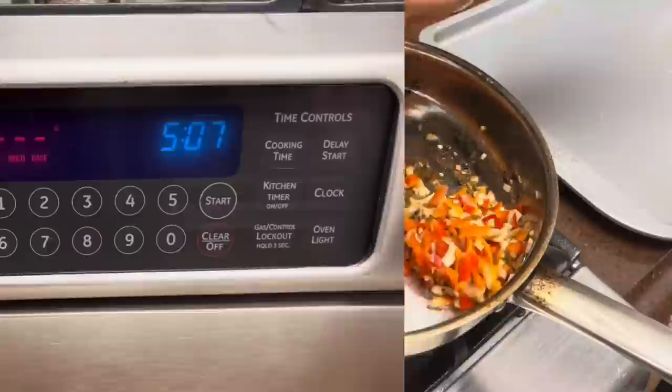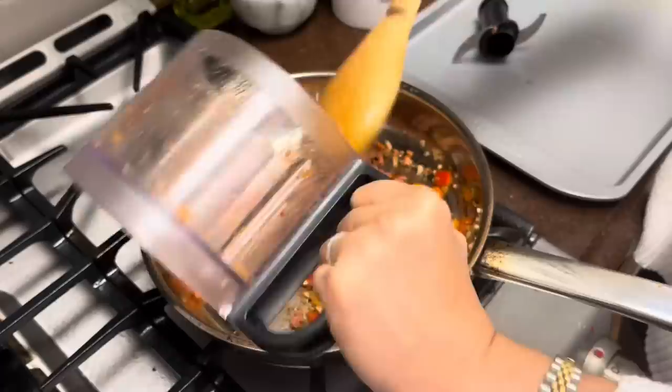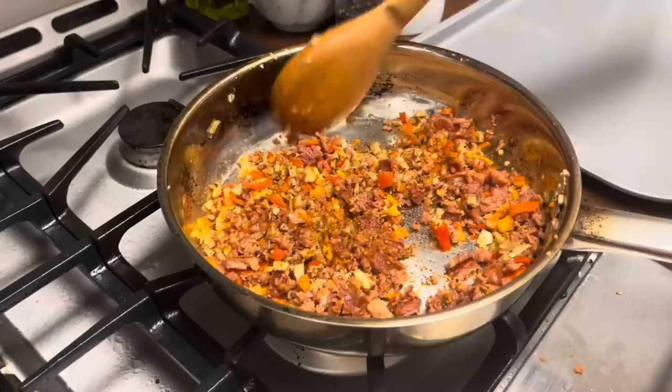Let's preheat the oven to 400 degrees. Add in your sausage. We want it a little spicy, so I'm adding a little bit of cayenne pepper. And this is our filling for the mushroom.